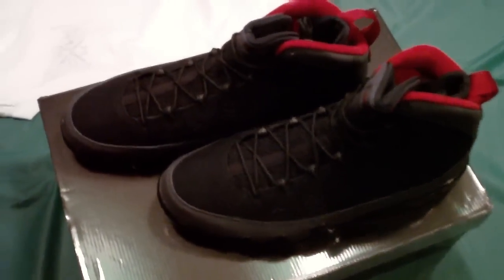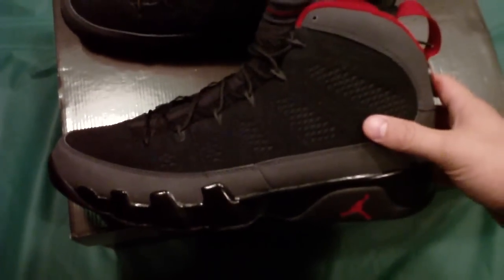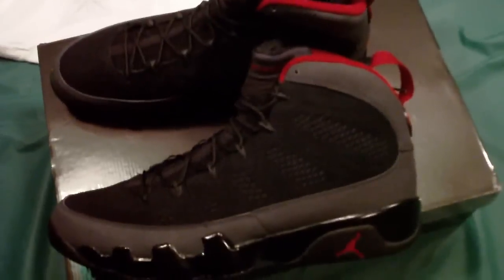Alright fellas, we're back. This is the point of view review. Obviously, you guys can tell that these are the dark charcoal nines. I'm real happy with this shoe, man — it's a real high quality shoe.